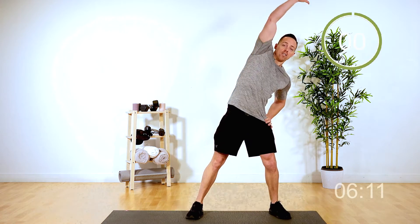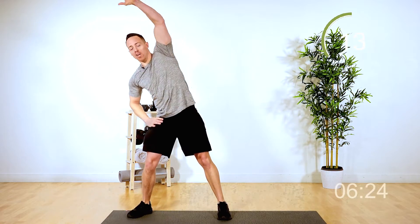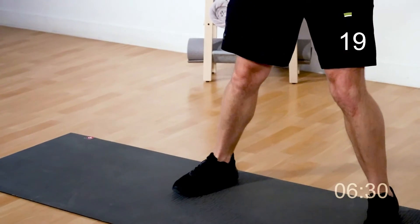You remember the side bends from the first round? This time we're going to do a step with it. 20 seconds on the clock. Side bend over, side bend over — coming to the middle, hand over top and over. Getting that stretch while you're stepping right in place. If your heart rate's too high, take a little breath and get right back into it. Two, and one. Good job.